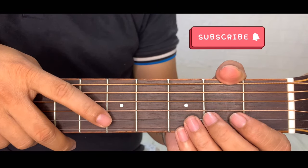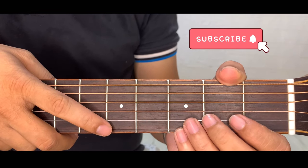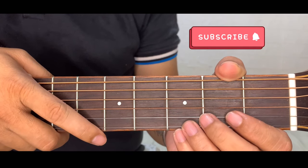By the way guys, if you think that this tutorial is helpful, please support my channel by liking this video and comment down your song requests. Don't forget to subscribe and click on the notification bell below because every day I am going to upload a new tutorial.